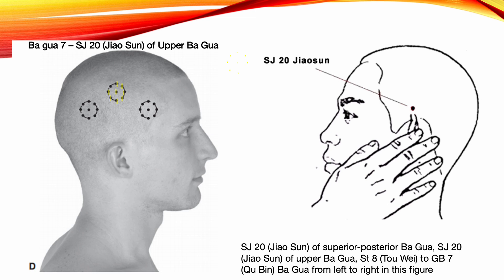Bagkwa 7: SJ20 of Upper Bagkwa. One tsun above SJ20 as the middle point. Choose one sun away from the middle point to locate the eight Bagkwa points. Use a running needle technique insertion toward the middle point. Indications: sensory aphasia, dizziness, tinnitus, deafness, head, neck, and upper limb motor disorders, gallbladder conditions, migraine headaches, gallstones, mental disorders, and ischemic stroke.